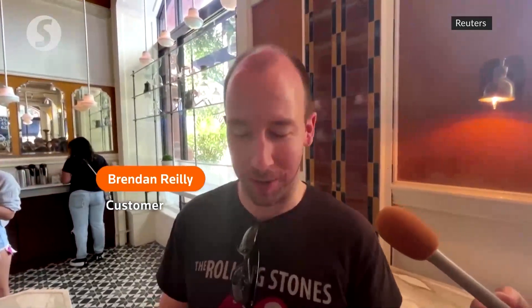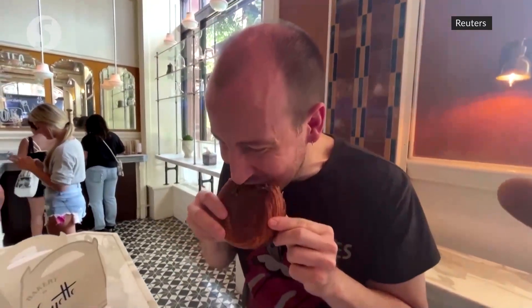The butteriness of the croissant — I'm very surprised. I thought the chocolate would be the star, but the croissant is really something else. Do you ever get a chocolate croissant and you bite into it and it's kind of like, there's your little bite of chocolate? This is obviously not the case. Oh my God. It's really lovely.